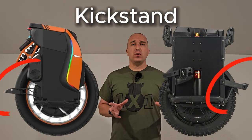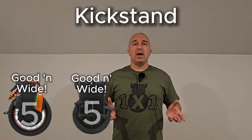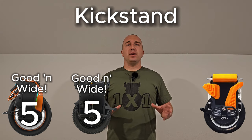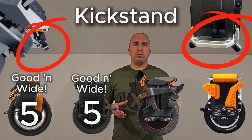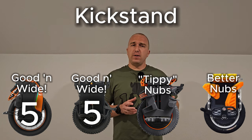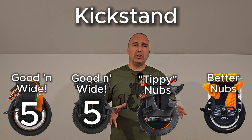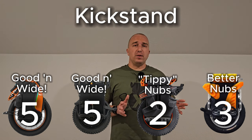The next category is the kickstand. EUC companies are learning that kickstands matter to happy customers — well, some of them anyway. The S19 and Patton both have wide, sturdy-looking kickstands, scoring 5 out of 5 each. The Commander Mini and the Begoat Extreme both use nubs instead of a typical kickstand. These can wear down over time, and early reports show the Extreme's nubs make it susceptible to tip-overs. So the Begoat Extreme scores a 2, and the Commander Mini scores a 3.